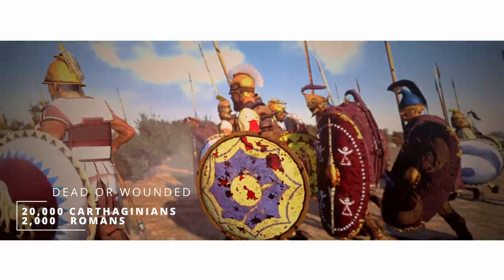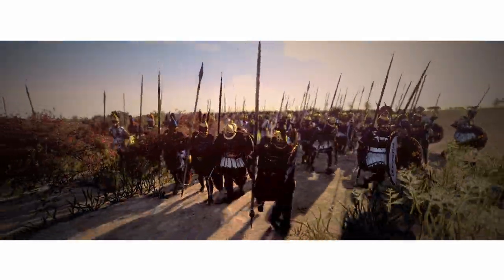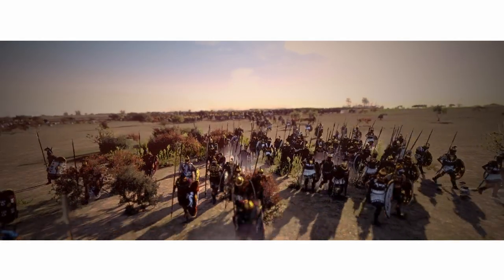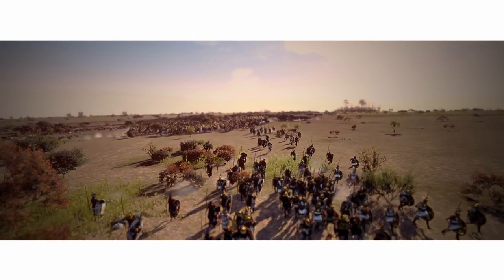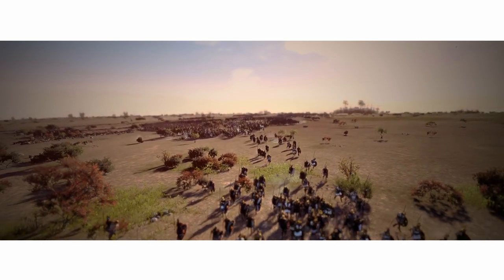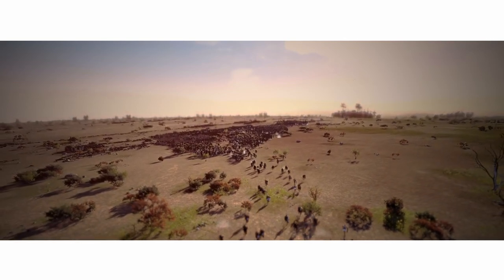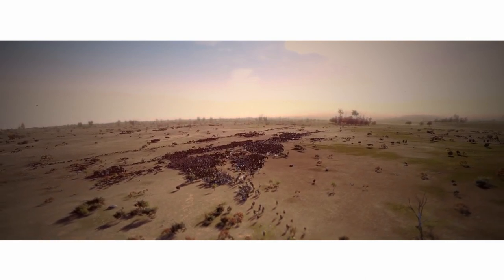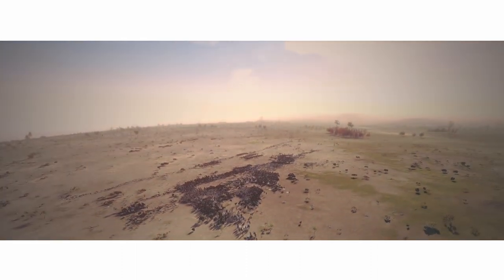A Roman military system based on a mass citizen militia eventually proved its superiority over a Carthaginian military system based on mercenary service. The former had a strategic and logistical depth lacking in the latter, and this was finally decisive. Publius Cornelius Scipio — Scipio Africanus — brought this military system to a peak of proficiency. He was not necessarily Hannibal's superior as a great commander any more than Wellington was Napoleon's, Grant was Lee's, or Montgomery was Rommel's, but he was perhaps the first truly great captain to command Roman legions, the first to demonstrate their world-conquering potential.